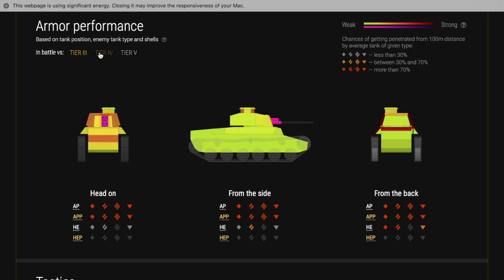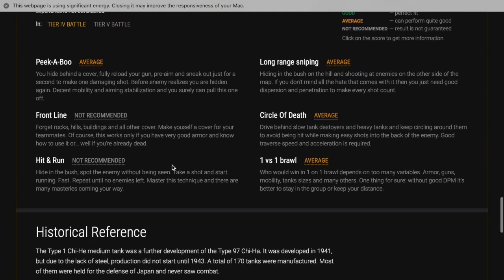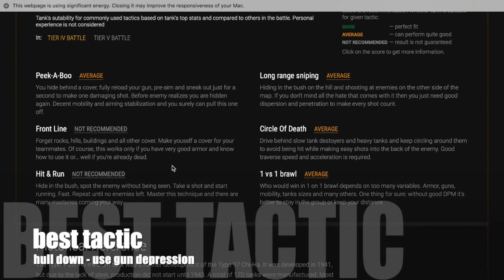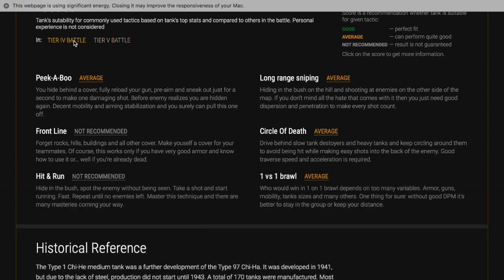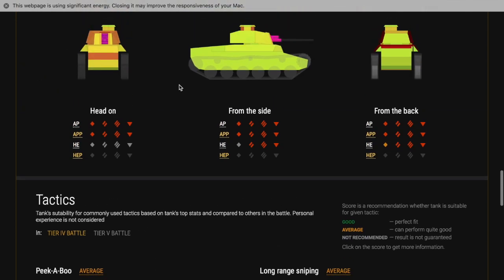On the front, when you look at it, you will get some bounces particularly off the turret. Therefore, if you can use that 15 degrees of gun depression to just pop your turret over a hill, you will get bounces and that is the best tactic for this tank. Go hull-down if you can get onto a hill or use some sort of cover where you can use the gun depression to get your gun over and fire your shots - this tank will play very well.